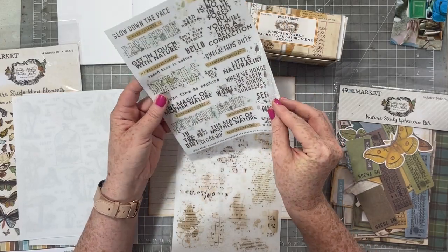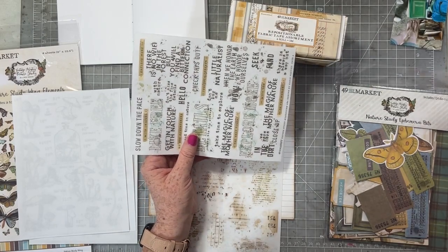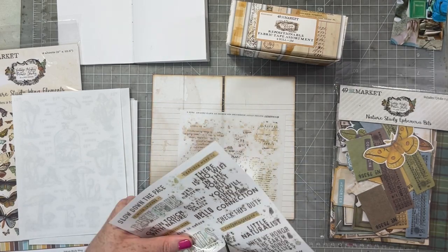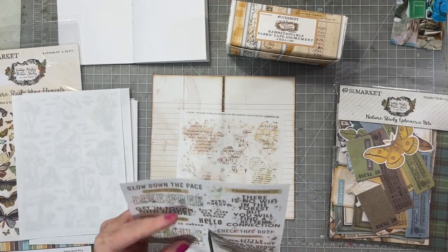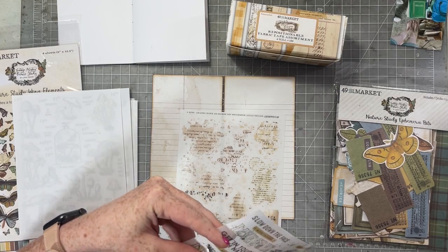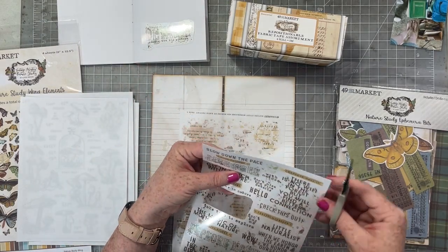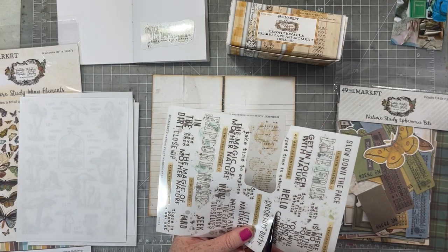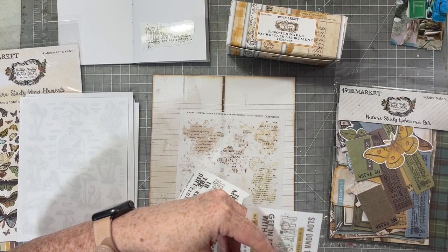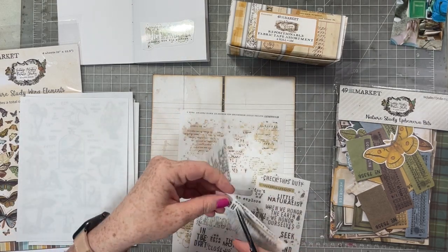I'm going through my embellishments — I have lots of them for this collection — and I especially wanted to look at this sheet of rub-ons, hoping to find a couple of things to help tell my story and use almost like a title. This collection has a very outdoorsy feel, but we're actually going to tell the story about being indoors. It's versatile — you can use it for both — but it does have an outdoor slant, and I'm going to make it work for my photo.